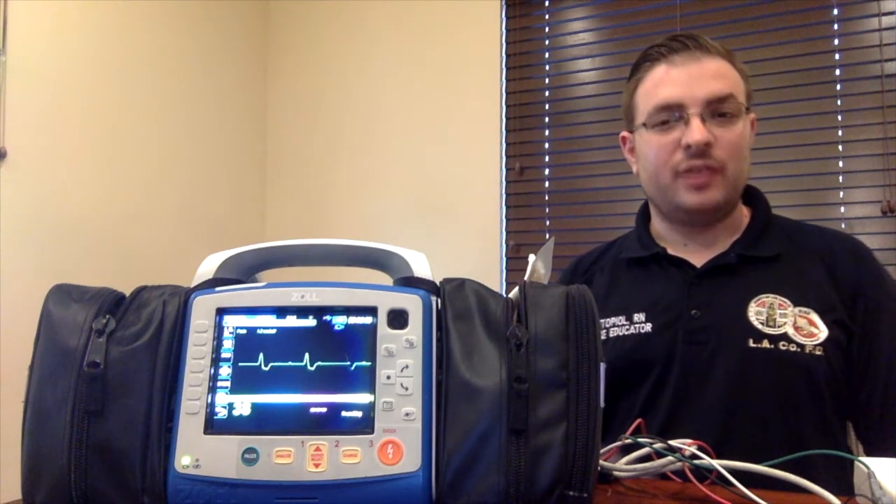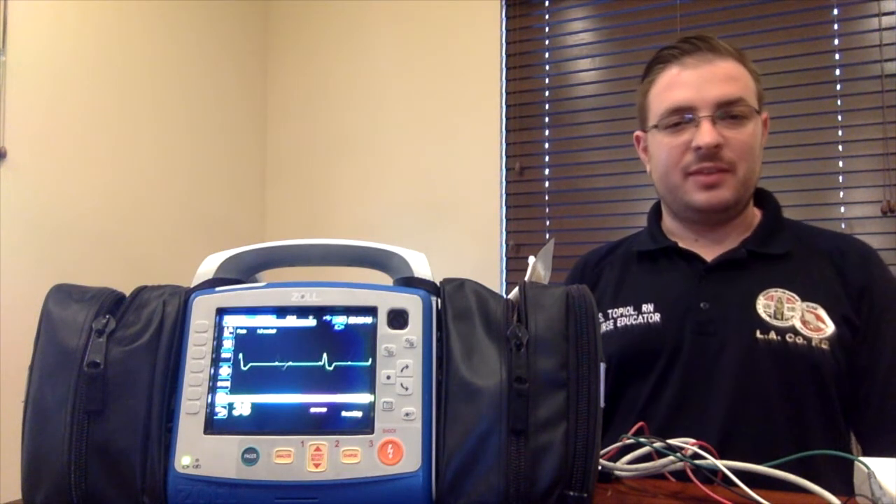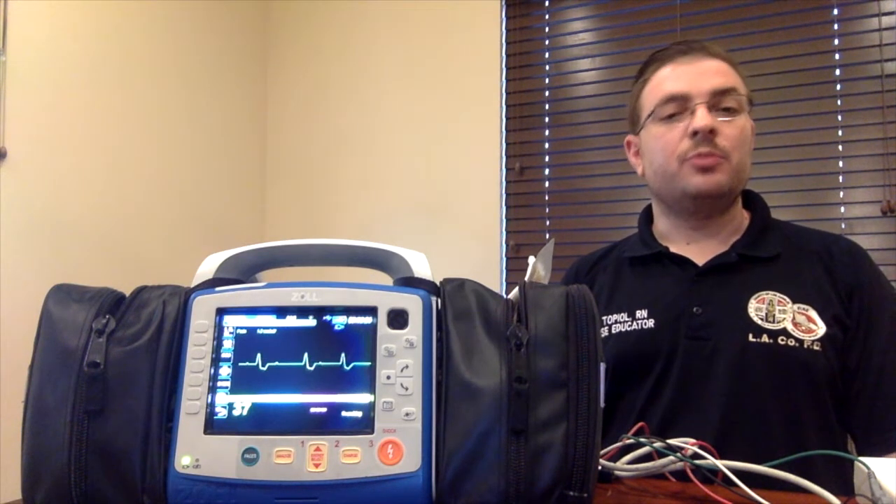Hi there, it's Scott, nurse educator from the Central Region, and today I want to talk to you about transcutaneous pacing using the Zoll X-series monitor. For your reference, LA County Protocol 1212 Cardiac Dysrhythmia Bradycardia discusses the specifics about when to perform transcutaneous pacing here in Los Angeles, but as a general rule, you can consider transcutaneous pacing when you have a patient who has a heart rate of less than or equal to 40 per minute and signs and symptoms of poor perfusion.